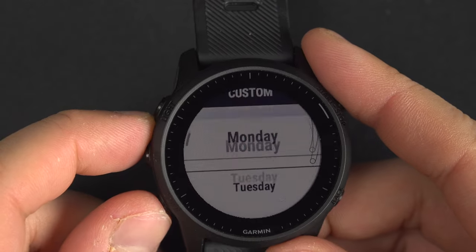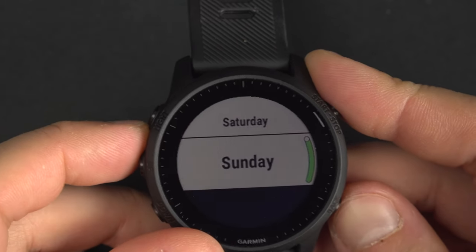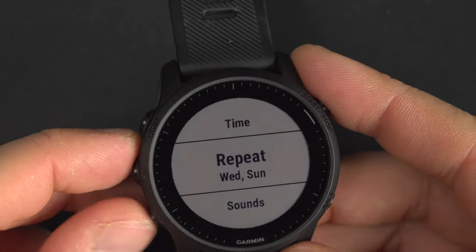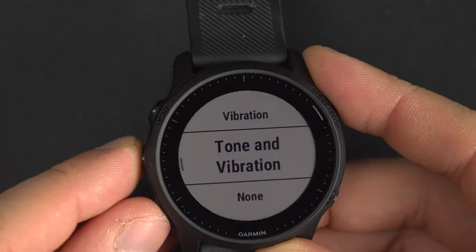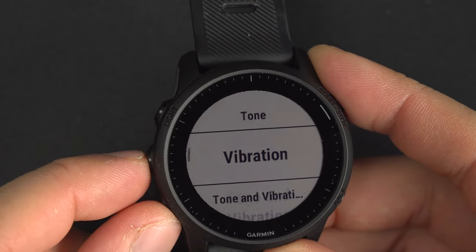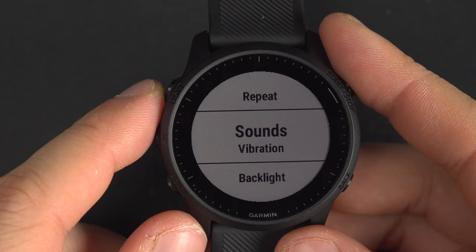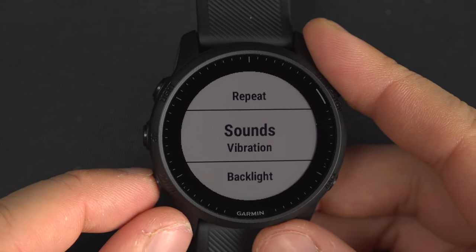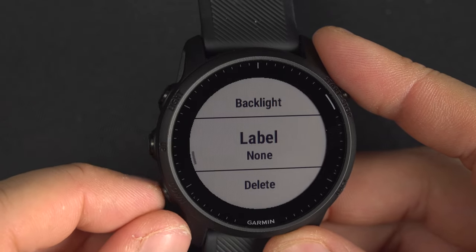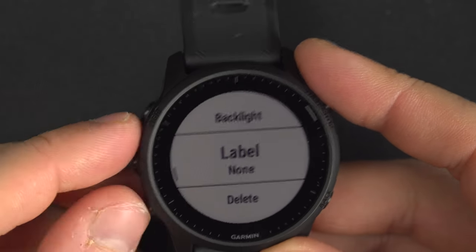If you go into custom, you can set it for specific days — for example Wednesday and Sunday. When you come back you'll see it repeats on Wednesday and Sunday. You can also choose vibration only, tone only, tone and vibration, or nothing. I personally like vibration only — if you're in a dorm, you'll probably be the only one woken up by the watch, which is great. You can also set the backlight to turn on, and label the alarm as wake up, workout, reminder, appointment, and so on.